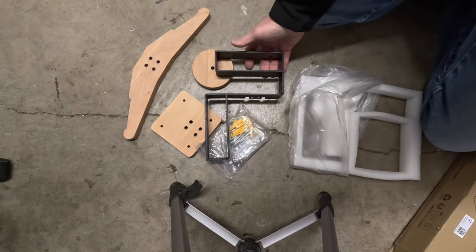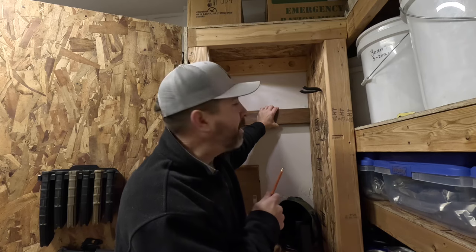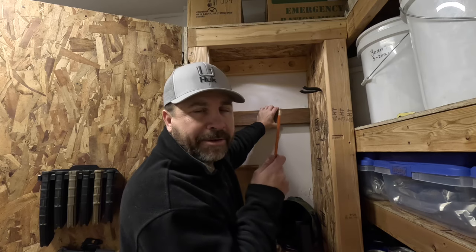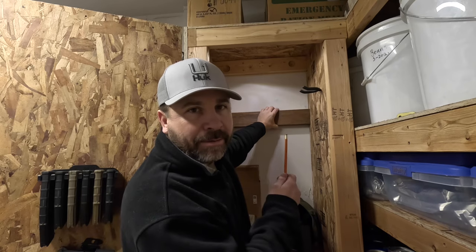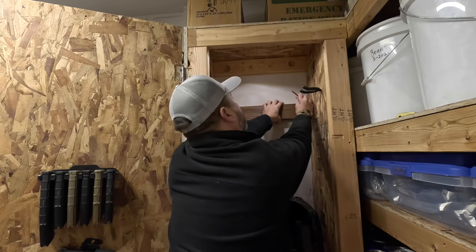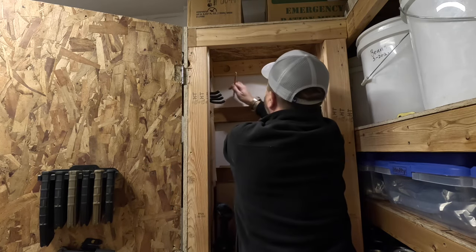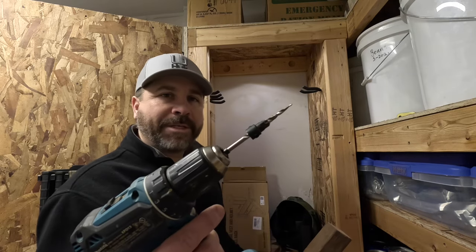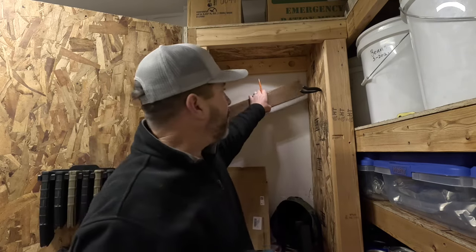And the wall bracket — don't forget the instructions. Now that I've got my block cut, I'm just going to go ahead and determine how high I want my rack to be. Once I've determined my height, I'll use my countersink bit to pre-drill my screw holes for mounting the block.